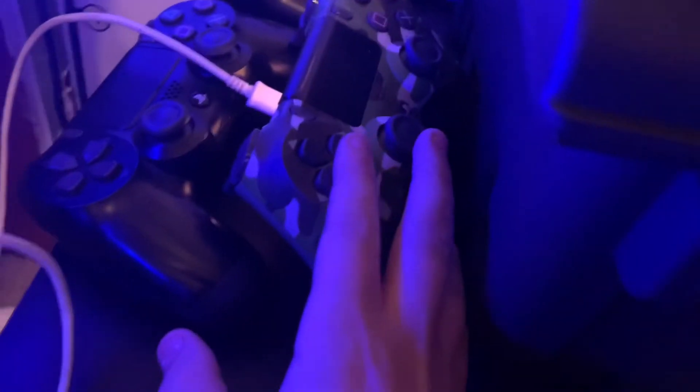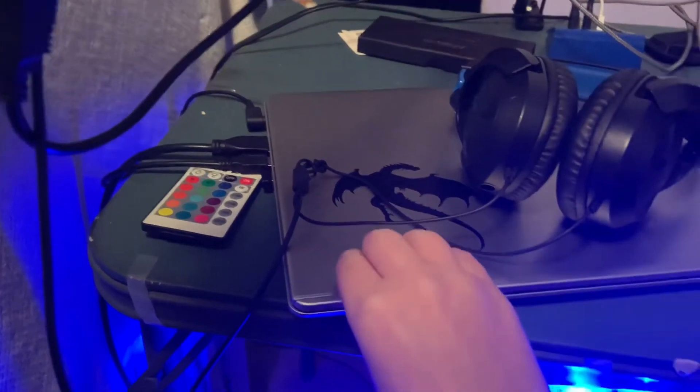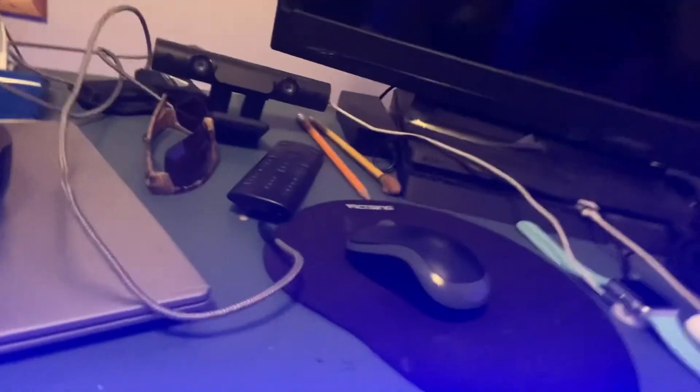I have the remote I use for my PlayStation up there. And down there is that broken Logitech one — it lasted probably about a week, probably because it wasn't supposed to be used for this. It was more meant for the PlayStation.